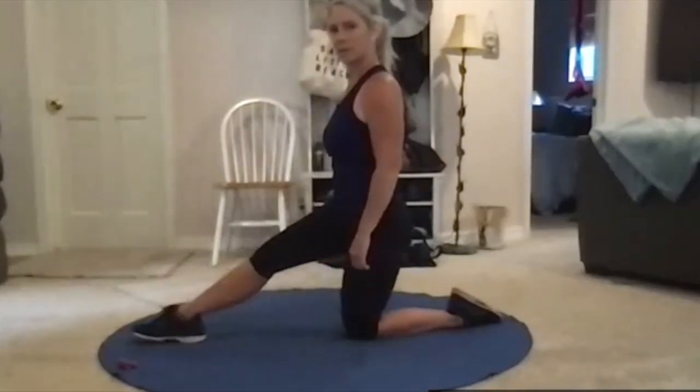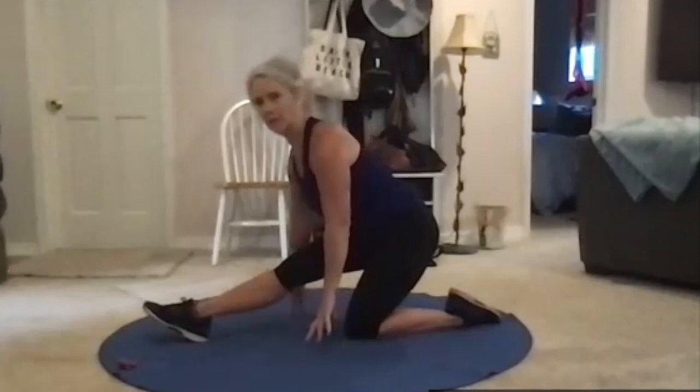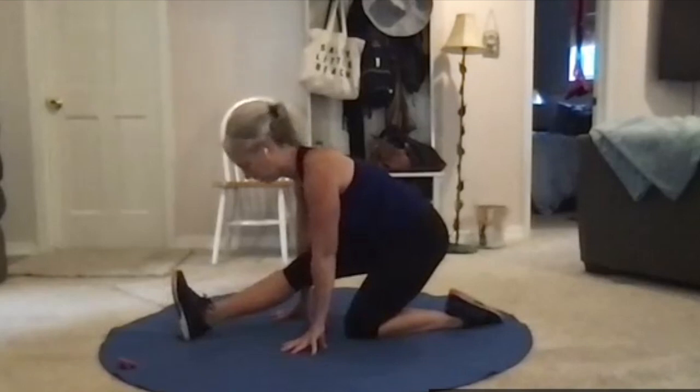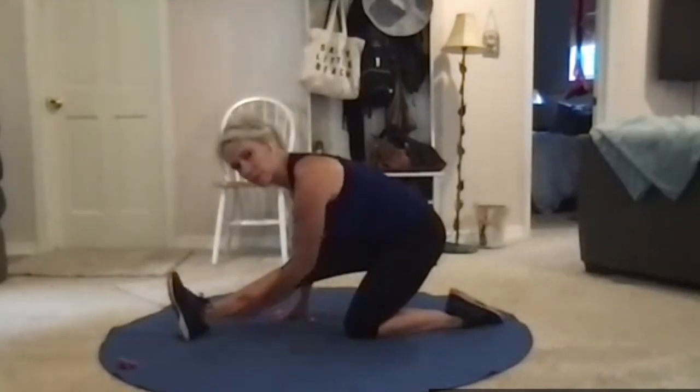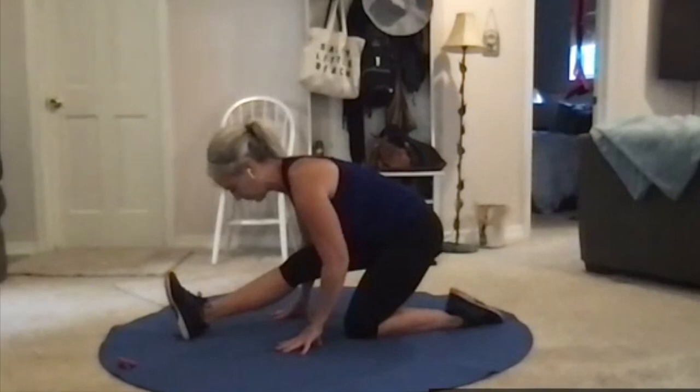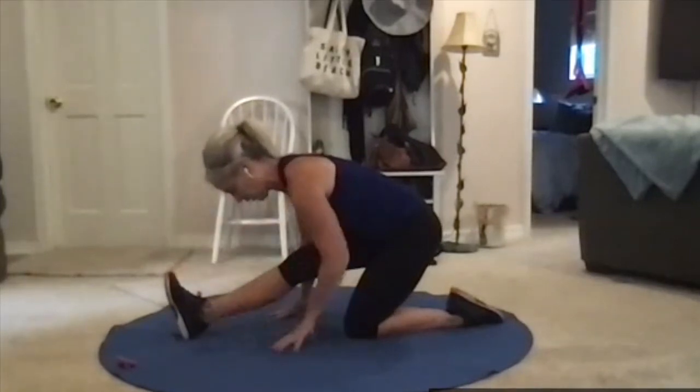I want you to sit back so that front leg is straight, toe up, heel pushing against the floor, sitting back toward that heel. Lean into that leg for a nice big hamstring stretch, but still think about being long — top of your head toward your toe.